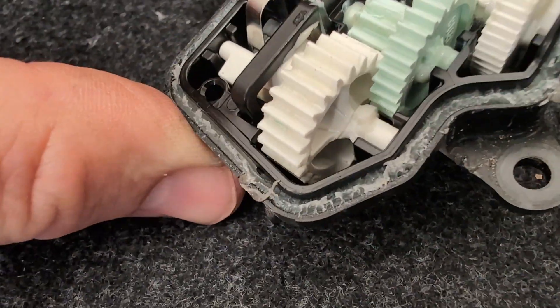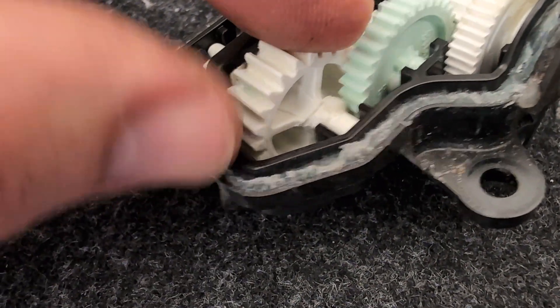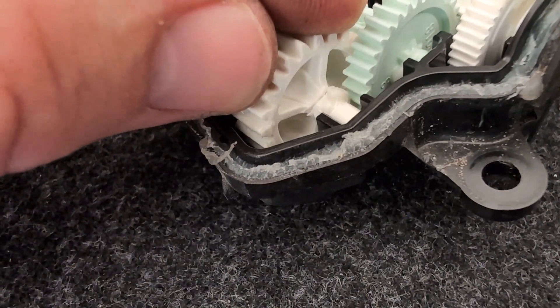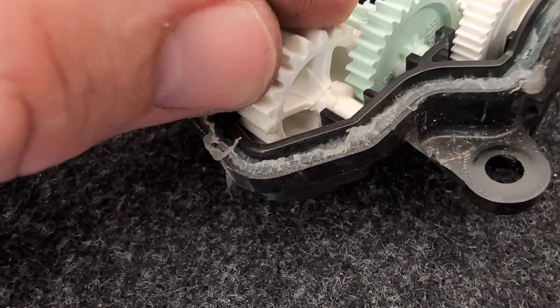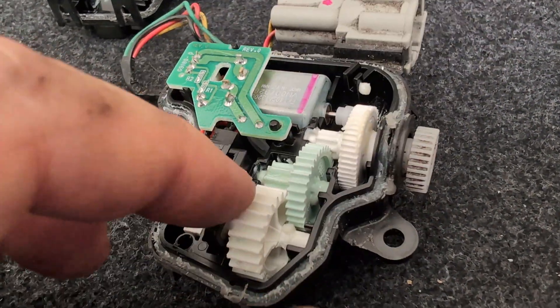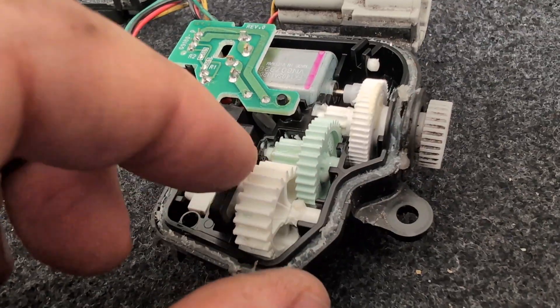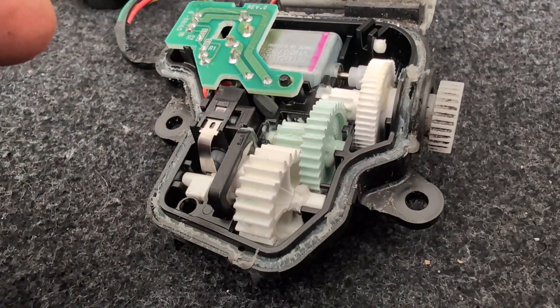Now it's open. This is the damage as you can see — it's broken, still working but it's going to break. You can get different replacement gears.